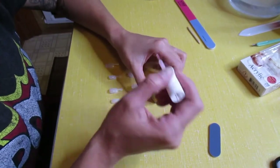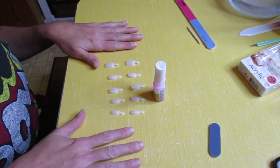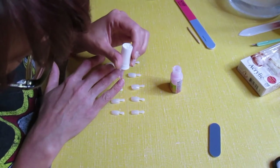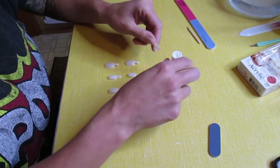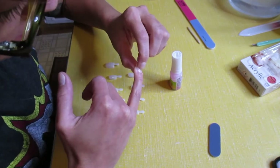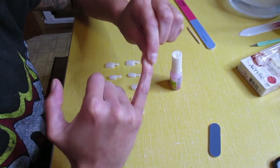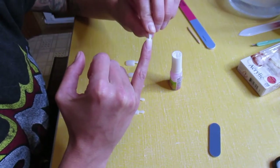First thing to do is apply glue to your nail. I'm going to start with my right hand. Put glue on my nail, make sure we cover that up, and then put glue on the nail too. I really like the nails with the little tabs — it makes it so much easier. Put it on there and press; we're going to hold this for about 10 to 20 seconds.